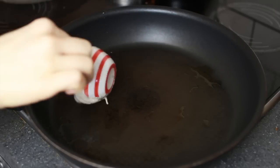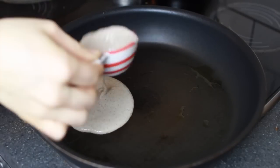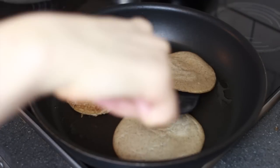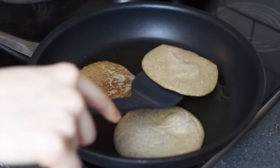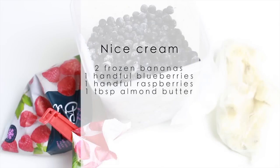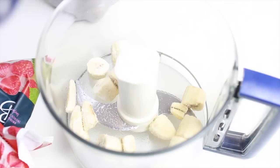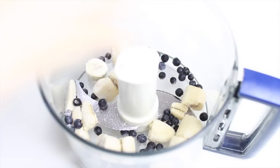Once your batter has thickened, add it to your pan and fry like normal pancakes. Don't have the heat on the highest setting because they will burn — you want them to cook through. Be patient and don't flip them too fast or they will break.